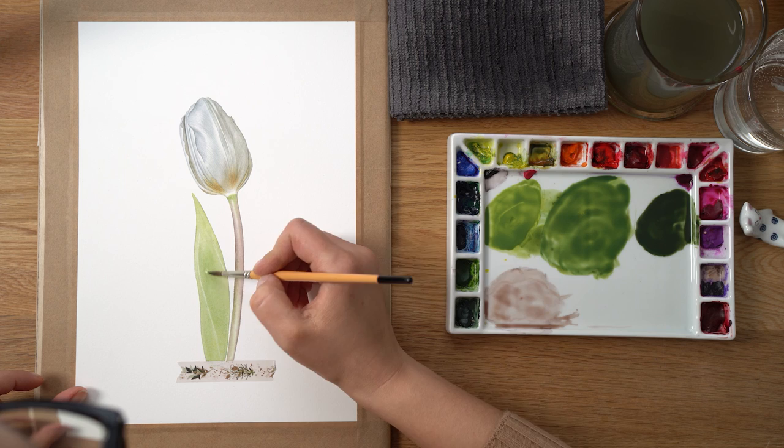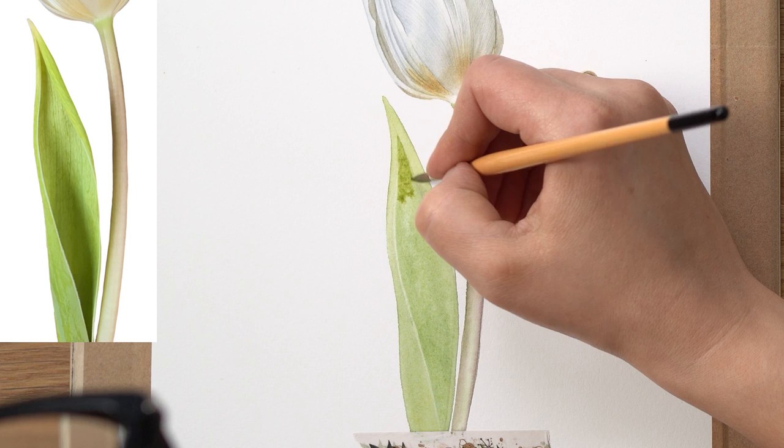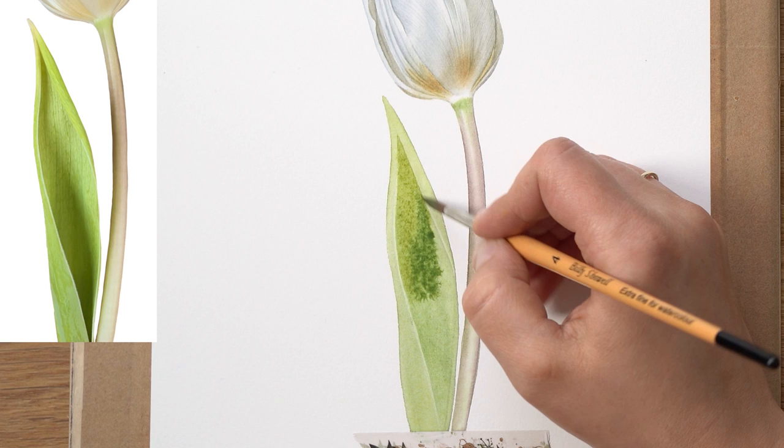For the leaf, I start painting separate parts — I begin with the inside part of the leaf and apply a clean water glaze because I'm painting wet-on-wet. I start with my lighter colors from the top and go all the way down, picking up my darker colors as I go down into the shadow part.